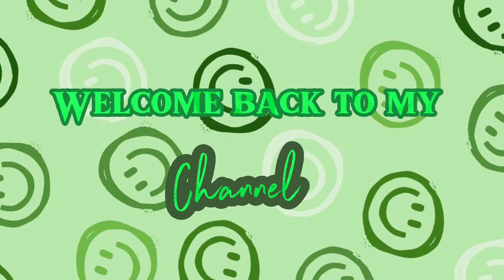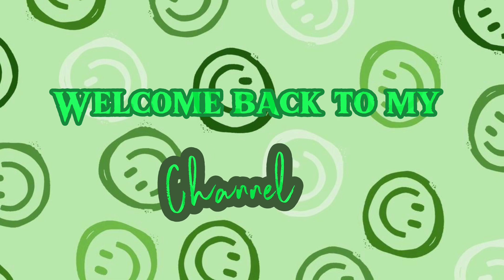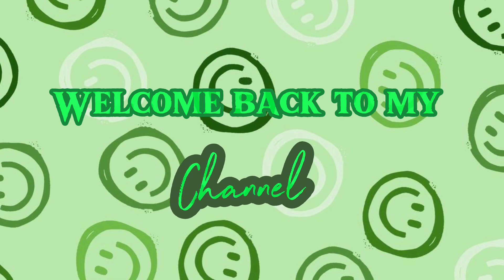Hi, welcome back to my channel. In today's video I am going to be teaching you how to be flexible using the wall.